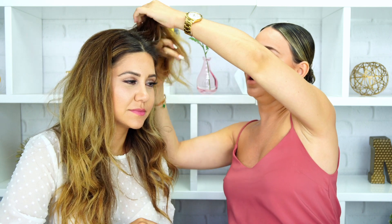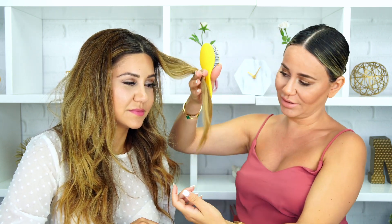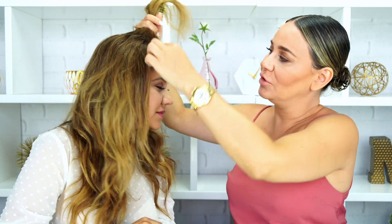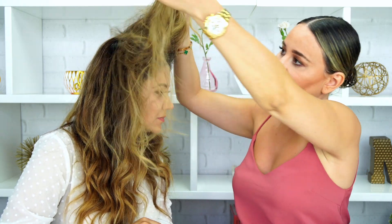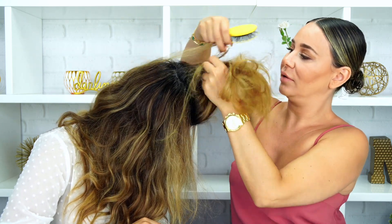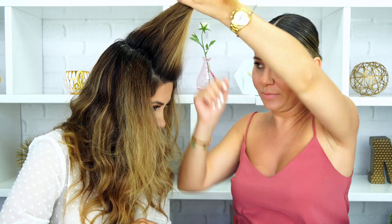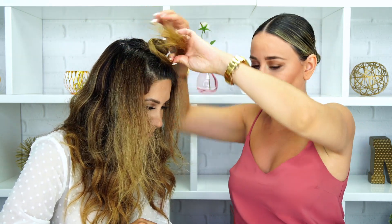I have three pieces — two for the sides and one for the back — to give that full look, basically creating the illusion that she has a lob. All of this bottom hair has to go away. We're only going to need the top part of Ani's hair. Ani hasn't gotten a haircut in a while, so her faux bob is actually going to be a really long lob.